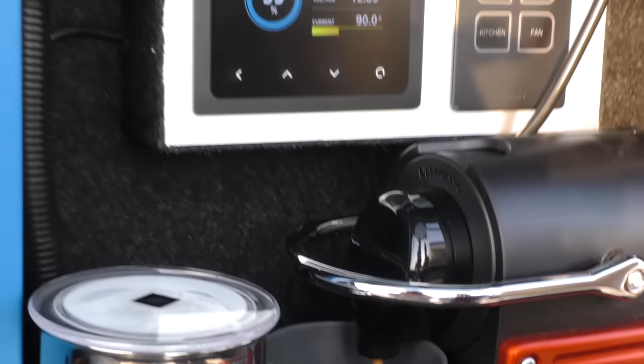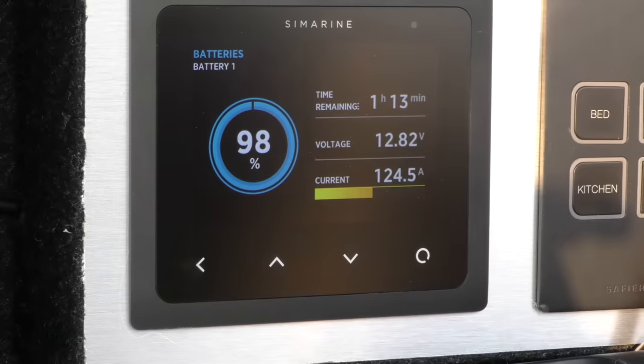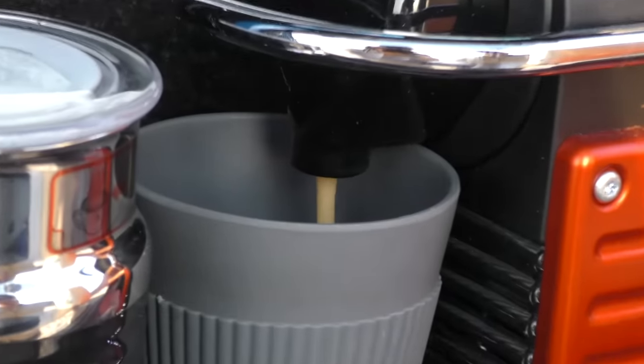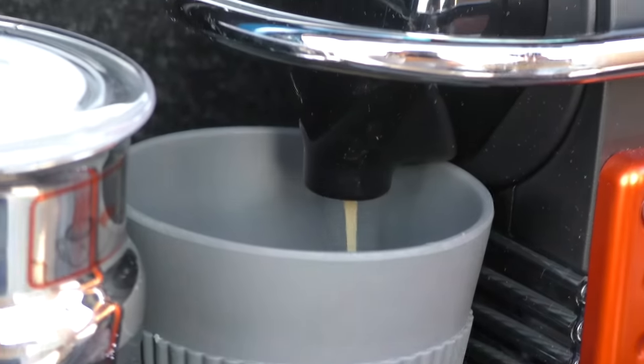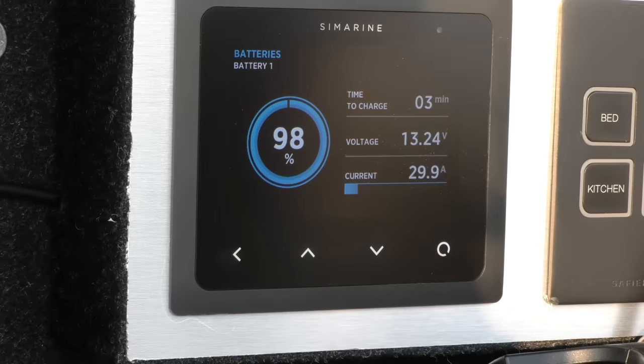It's already heated up now. You can see exactly what it's using — just a beautiful display.